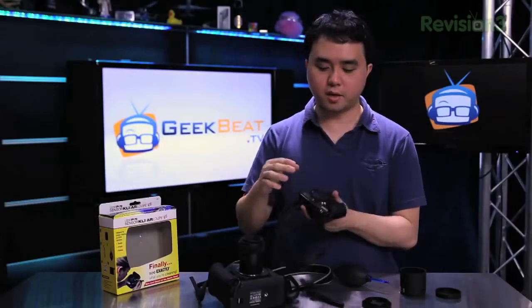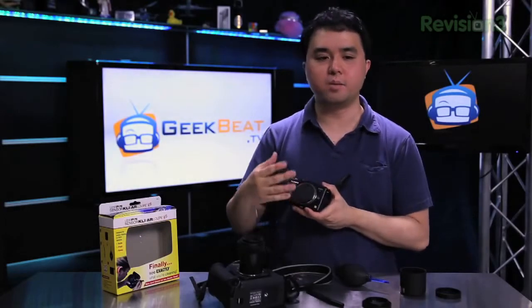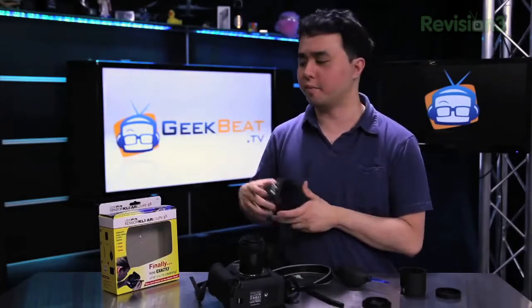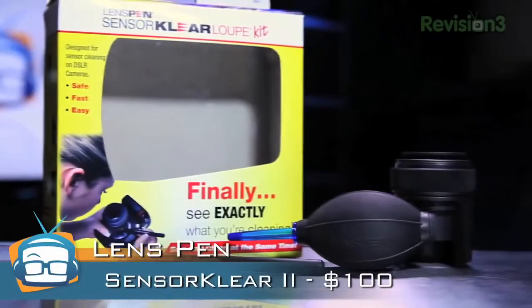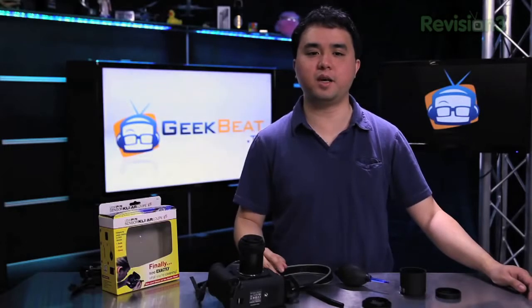One small issue is that if you use a four-thirds camera, the loop itself doesn't quite fit on there, but everything is still usable just as well. Overall, it's a good kit — I like it a lot. You can get it from their website at lenspen.com. My name is Ken Tran for GeekBeat TV. If you'd like to see more reviews, be sure to go to our YouTube channel at youtube.com/geekbeatTV. Be sure to subscribe and give us a thumbs up. Thanks a lot.